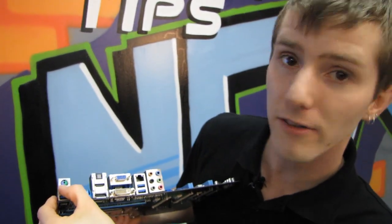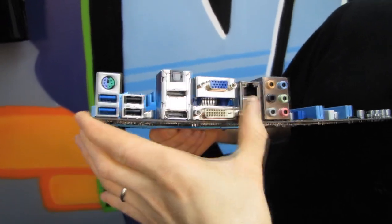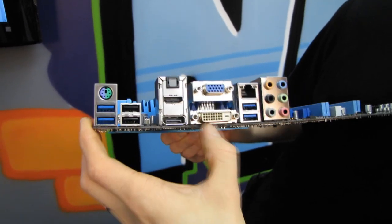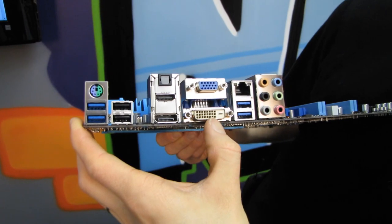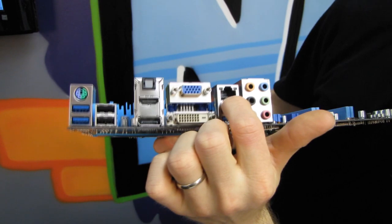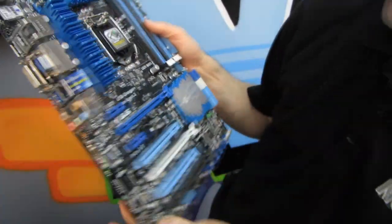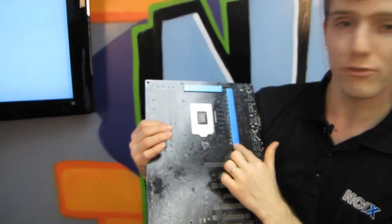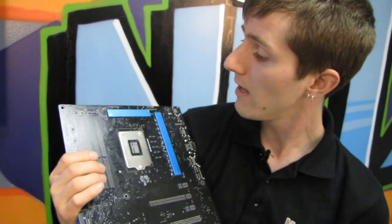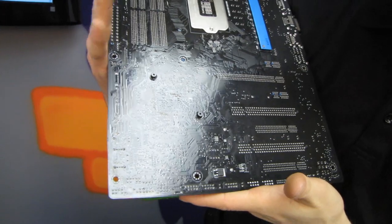On the back we find a PS/2 port for keyboard or mouse — I still like to see these. We've got four USB 3.0 ports, two USB 2.0 ports, optical audio out, HDMI, DisplayPort, VGA, and DVI. Intel Ethernet enables the packet-sorting network iControl on all their Z77 boards, as well as 7.1 audio out. On the back of the board there's extra cooling for the VRM, plus quality touches like using screws rather than push-pins for the chipset heatsink.